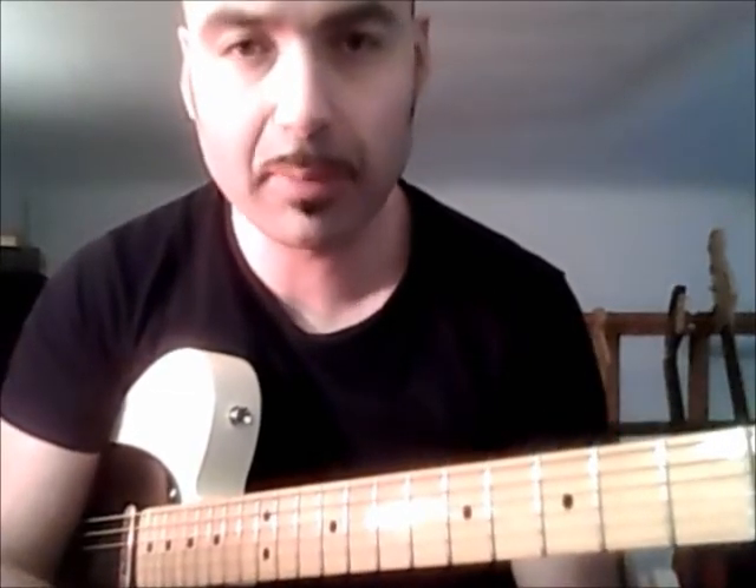That's everything. It's a very simple piece to play, as you can see. I haven't studied it that much myself, but it's so easy that with a little practice you can start playing in Rolling Stones style. That's all for today. Goodbye and see you next time. Ciao.